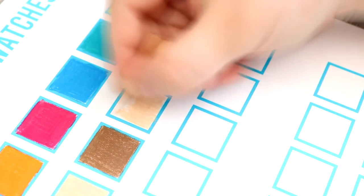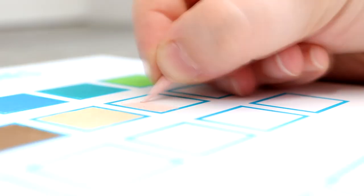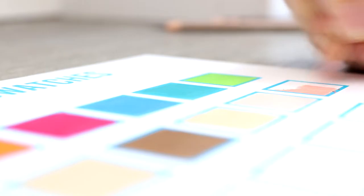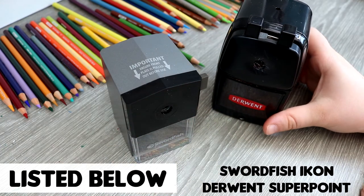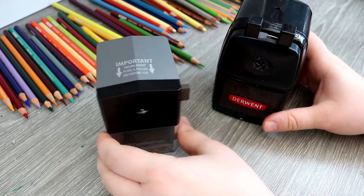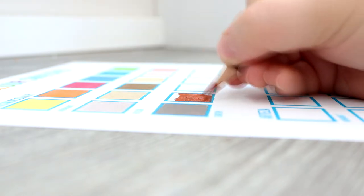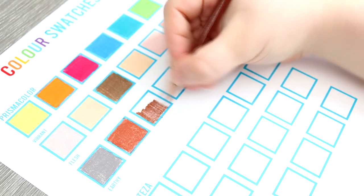Although these pencils lay down really nicely, you can suffer from breakages as already mentioned. One thing you can do to help is use a certain type of sharpener — I use a helical sharpener, which is listed in the description. Since using this sharpener I've found it has minimised my breakages. I hardly experience any breakages with Prismacolors now, and that generally goes for any brand of pencil I'm using.